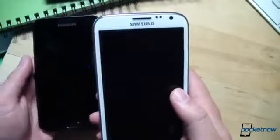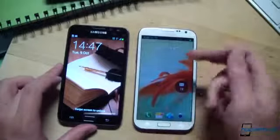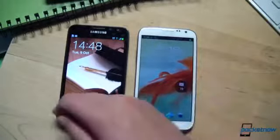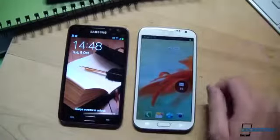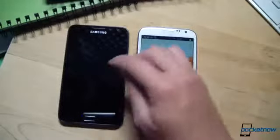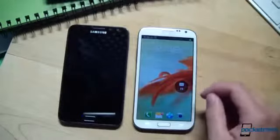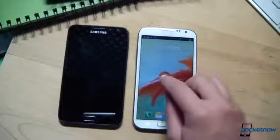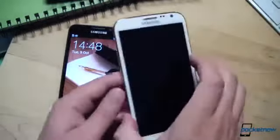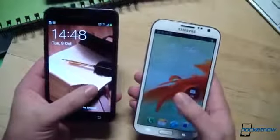Let's have a look at the displays. Both are large Super AMOLED panels. This one is 5.3 inches, 5.5 inches on the right on the new one. They're both running almost the same resolution — 800x1280 on the original Note, 720x1280 on the new device. There is no pen-tile sub-pixel arrangement on the new Galaxy Note 2, which will make many people jump for joy.